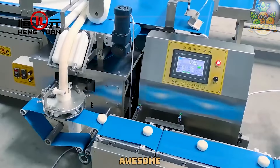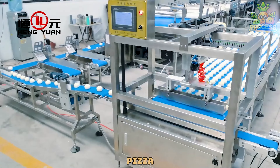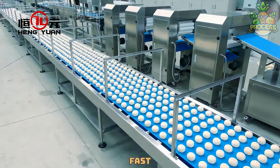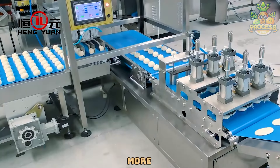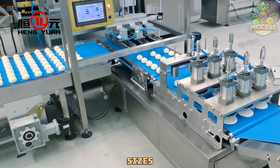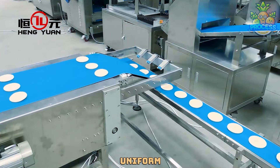This awesome machine takes dough and pushes it into flat circles ready for all your favorite pizza toppings. It works super fast and makes sure every dough ball is just right — no more wonky shapes or uneven sizes. With its mighty rollers and shapers, it transforms the dough into uniform balls or stretches it into the ideal pizza base shape.